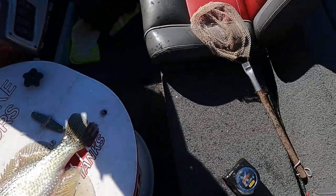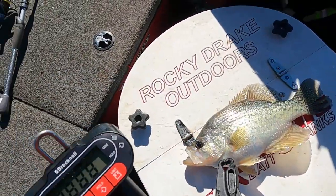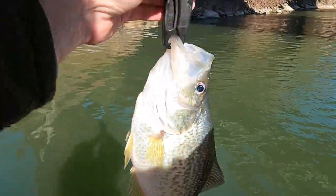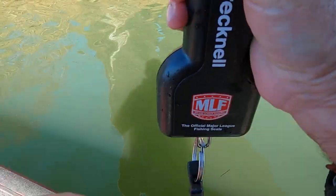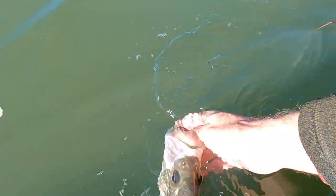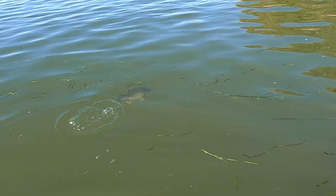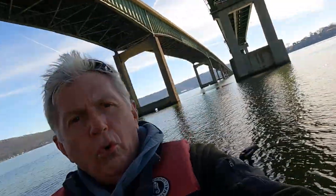That is a big crappie. Now I gotta get my scales — I'm gonna have to weigh this. I thought it was gonna be a big spotted bass or something. Look what a crappie! Let's see here — 2.3 pounds. Wow, it's a big old female crappie right there. Yep, well there she goes, there she went. What a crappie!